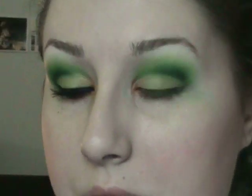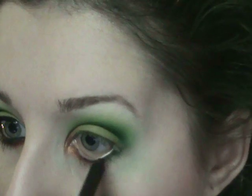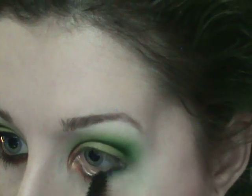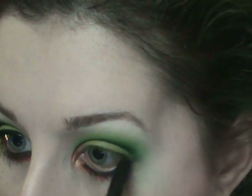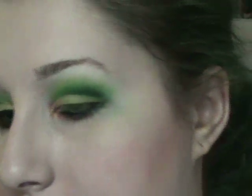I think it's really cool. Then I'm going to use MAC Feline on my waterline to get it really nice and dark, and then I'll go ahead and apply a small coat of eyeliner on the top and mascara. Then I'll be back to show you how to finish up the rest of the look.